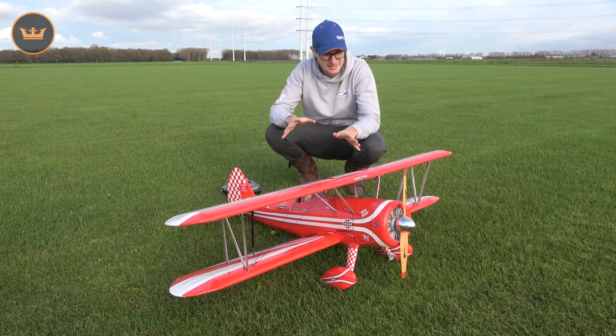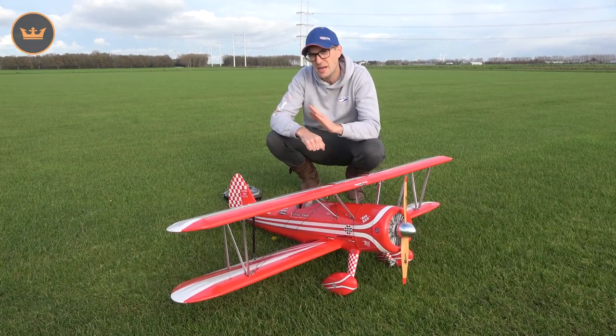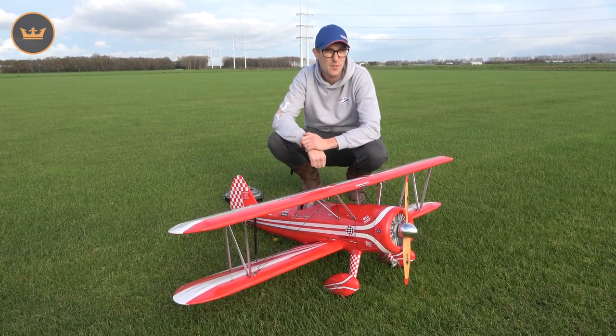There will be some reviews from our reviewers as well - check those out for an alternative take on this Kingcraft Super Stearman. Thank you very much for watching - please like, comment, and subscribe and follow us on social channels too. I'll see you for the next flight review of the next new model from Hobbyking. Bye!